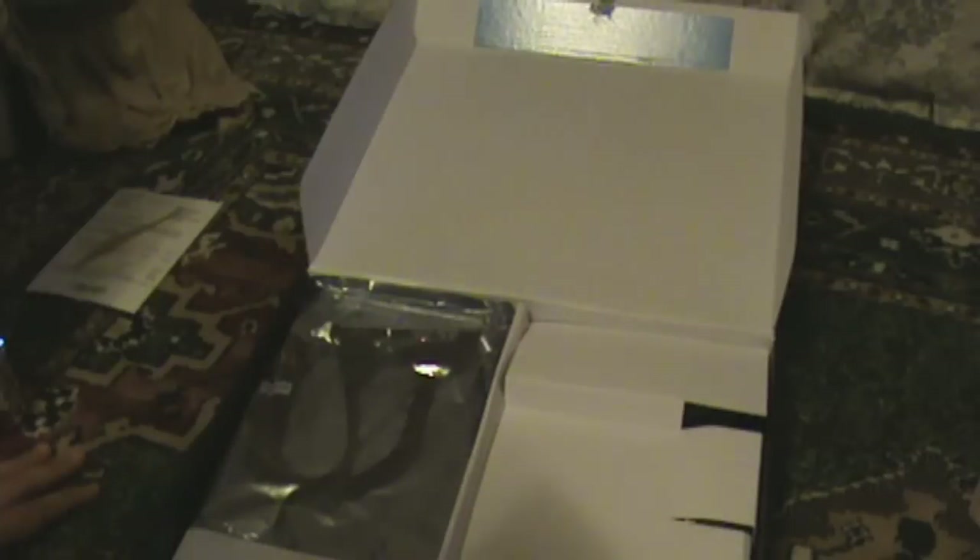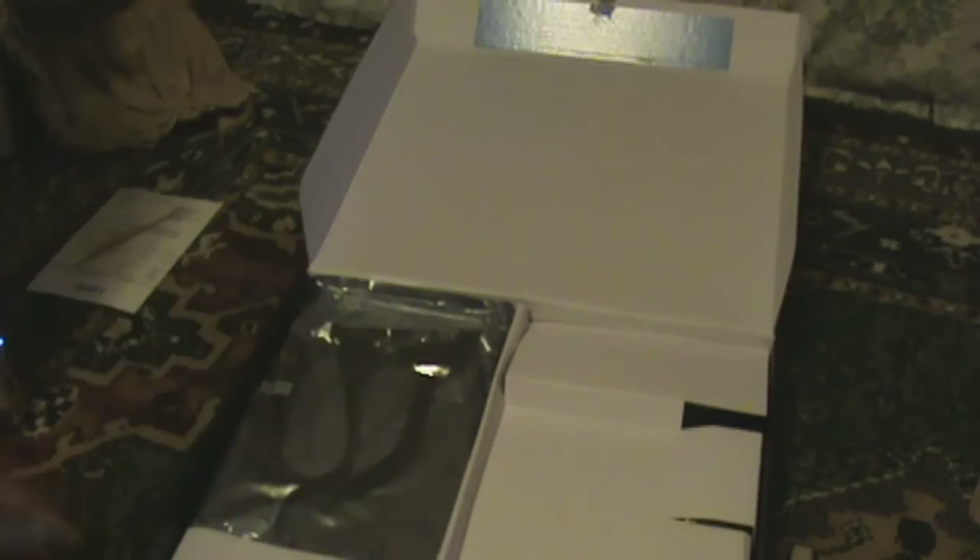I really don't know what this is that well. I still haven't really researched much on this part right here, but I researched a lot on the motherboard. This is where you connect the ECP — hold on, no, never mind, I'm sorry. I really can't tell what this is right now.